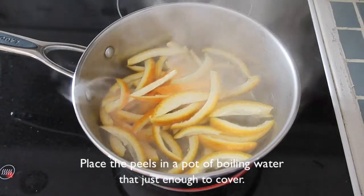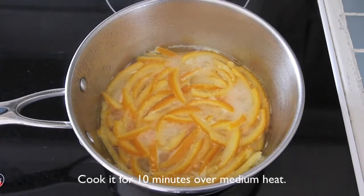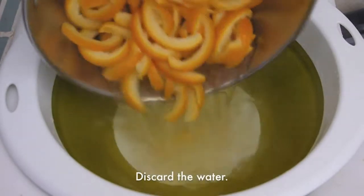Place the peels in a pot of boiling water that's just enough to cover. Cook for about 10 minutes over medium heat. Discard the water.